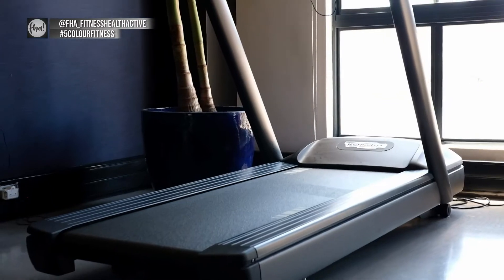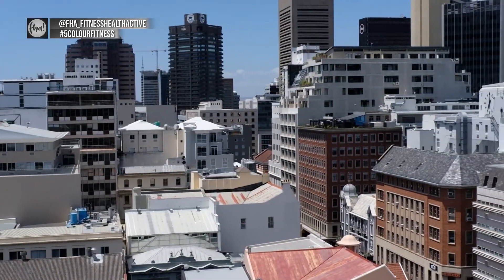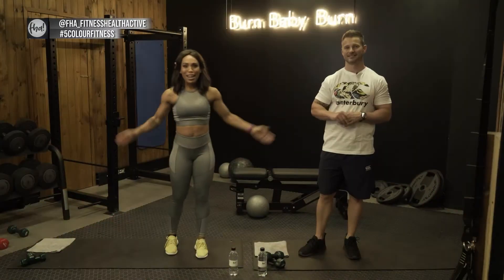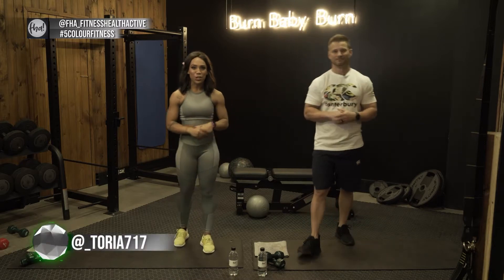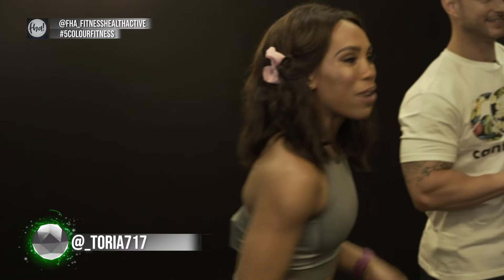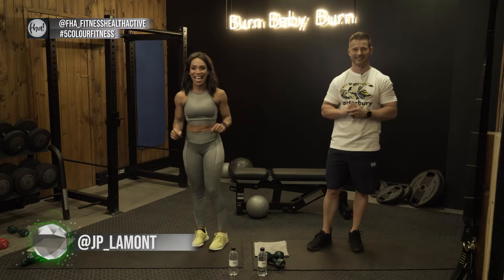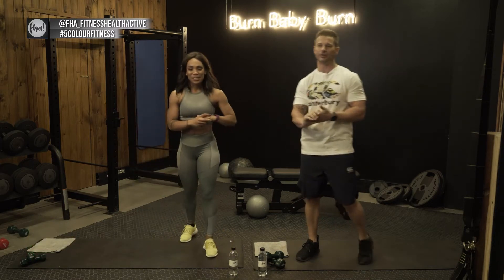If you're having fun with JP and Vicky, click on the link above for more of their videos and subscribe to keep up to date with weekly videos. Hello and welcome to another episode of FHA5 Color Fitness. Today we are doing a full body workout again, and I'm here with JP one more time. He is going to take you through the exercises today. Welcome everyone, thanks for joining us, let's get into the workout.